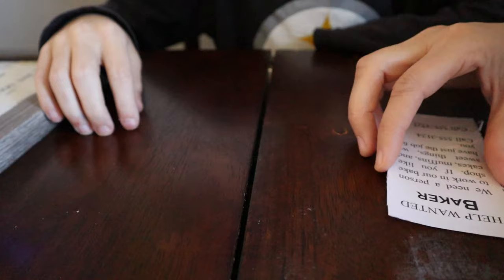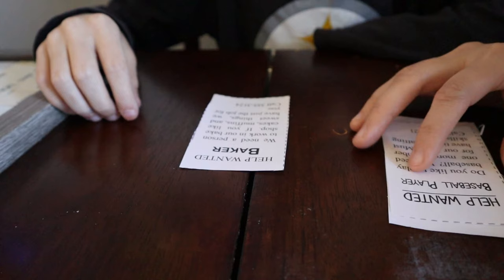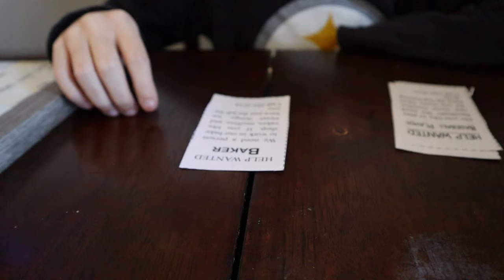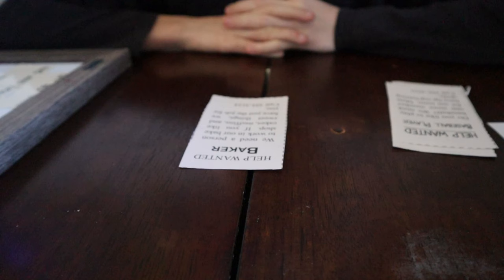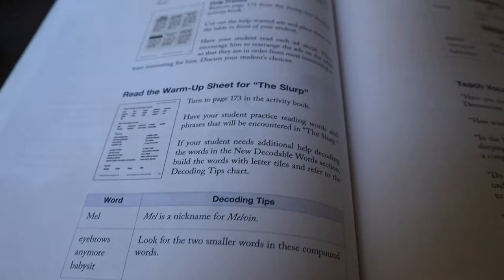You are going to read each ad out loud, and then put them on the table in order from most interesting to least interesting. [Student reads:] 'We need a person to work in our bake shop. If you like cakes, muffins, and sweet things, we have just the job for you. Help wanted: baseball player.' Okay, so now that he's finished that activity, we move on to the next one, which is reading the warm-up sheet for 'The Slurp.'